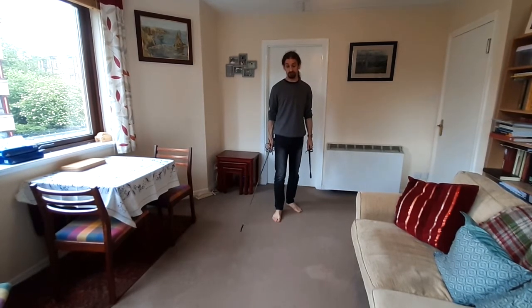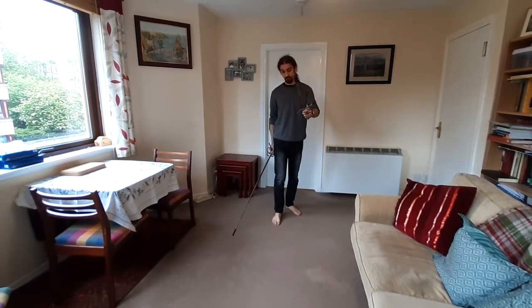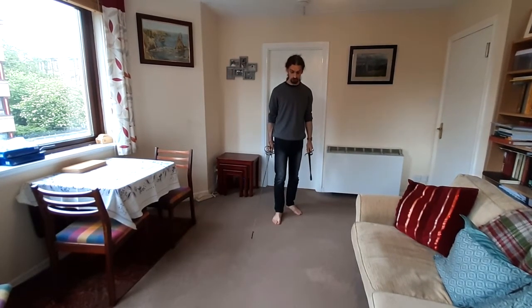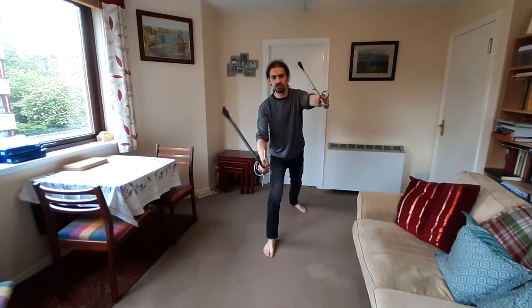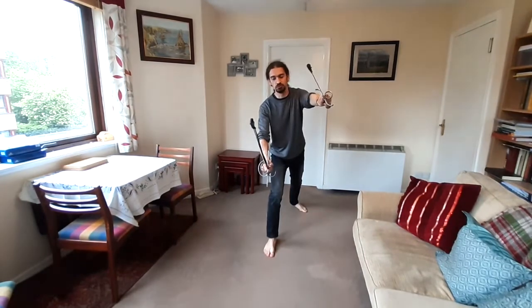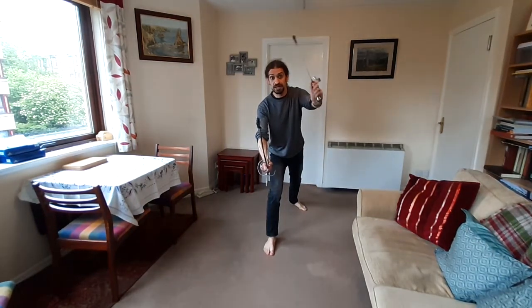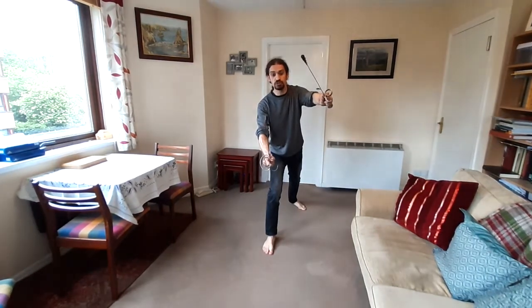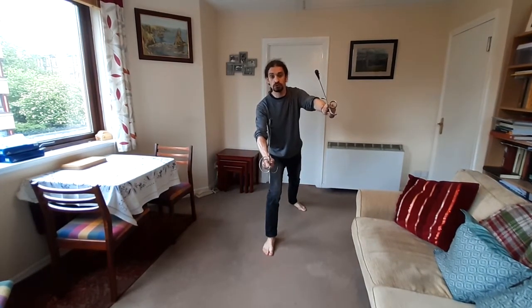Quite simply, you should try to retreat or recover using the offhand weapon to protect yourself, to cover, to parry. We will take our guard and very slowly and deliberately put ourselves into the extended attack posture — this is a Stoccata, the most common attack. Here at the extension, I need to get this in between where my attacker is threatening and me, and I also need to free or extract my sword at the same time. It looks something like this.